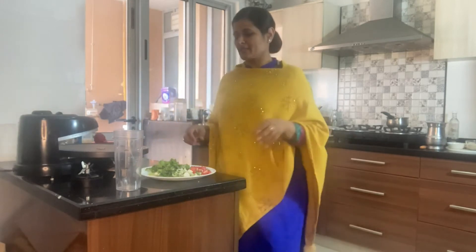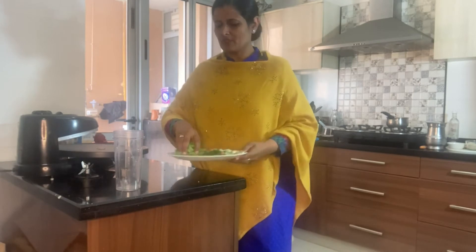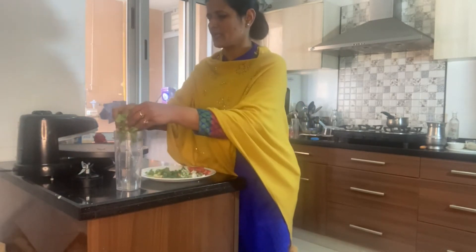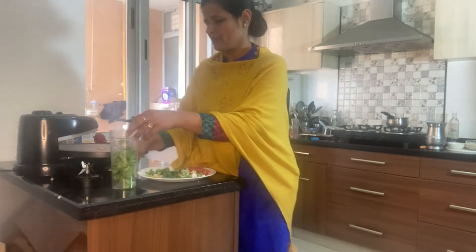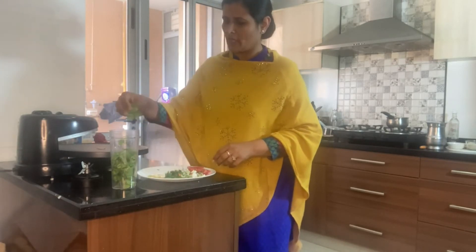I want to teach you today how to make a bouillon broth at home and freeze it in your fridge. I've taken a few leaves of organic spinach — spinach is an extremely important detoxification agent and of course has a lot of nutrition. I've also taken six garlic pods.